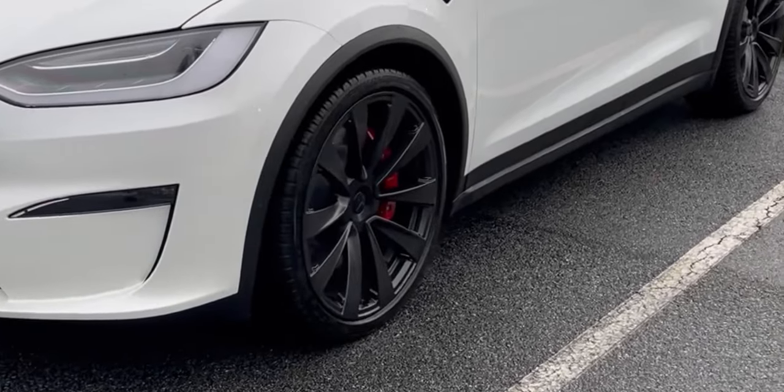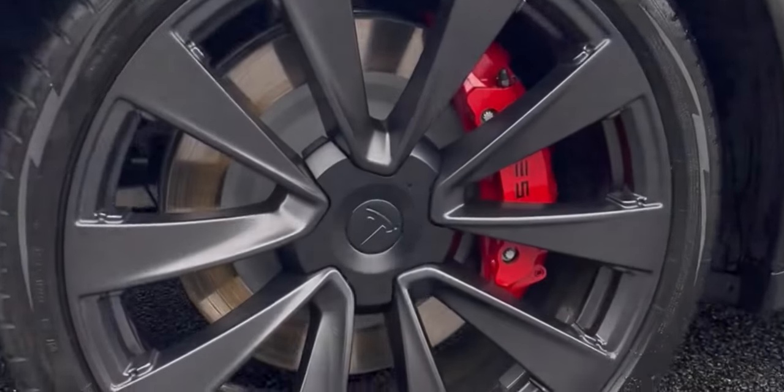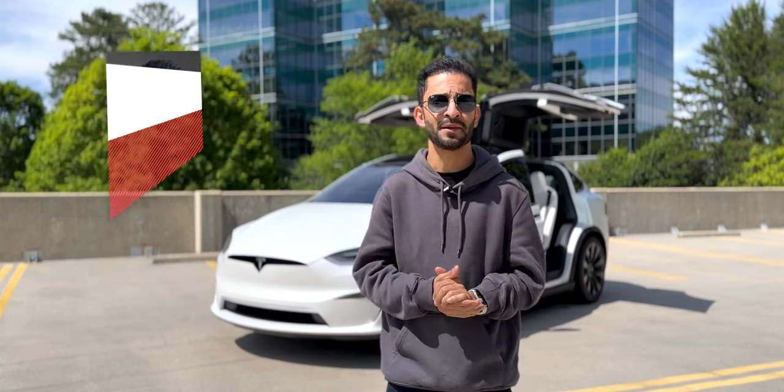Last but not least, I got my brake calipers painted red, and it looks really, really nice — especially with the Tesla logo on them. That basically wraps up this video, but as always I like hearing from you all, so if there are any cool modifications or accessories you think I should add, be sure to comment below and let me know. If you enjoyed this video, be sure to like it and give it a thumbs up. Subscribe if you haven't already, and I'll see you next time.